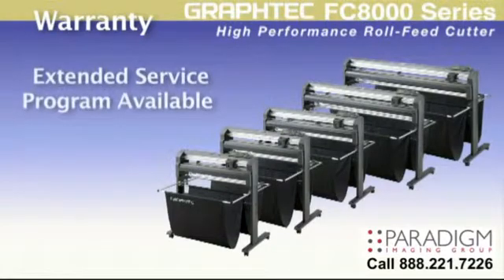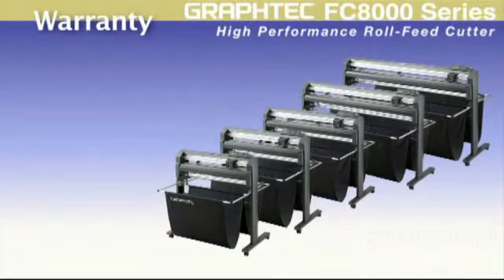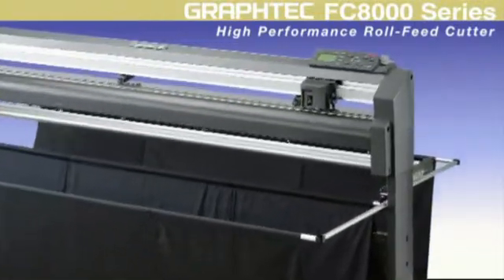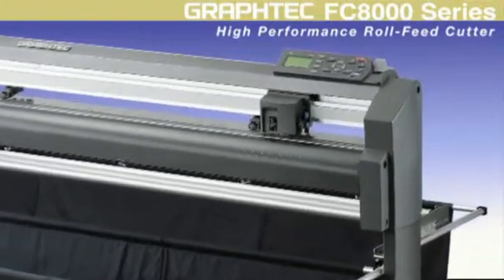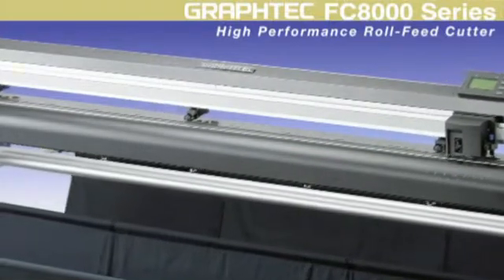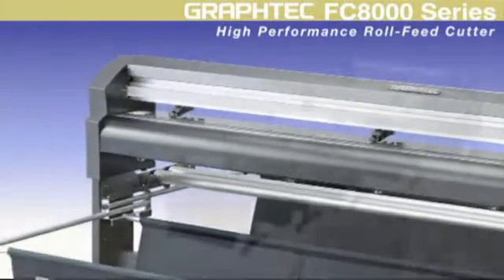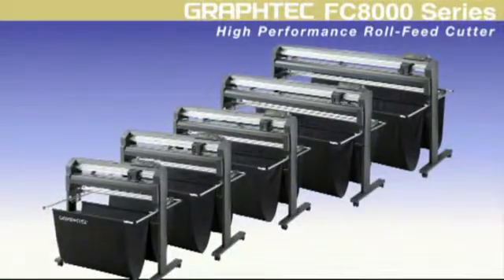Extended service programs including on-site programs are available from Graphtec, giving you the comfort of knowing that your cutter will always be running. Graphtec once again is at the top of the competition with its unbeatable reputation for precision, productivity, and engineering. With its sturdy and reliable architecture, it embodies the very essence of what a high-end product is all about, making your investment a solid one.